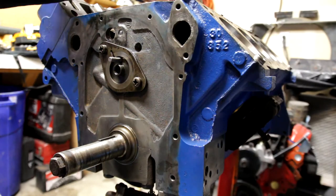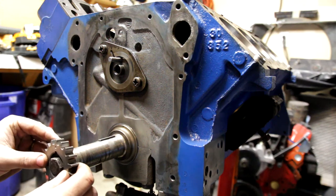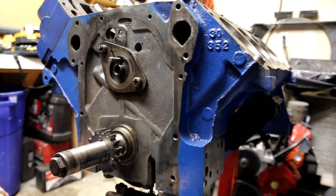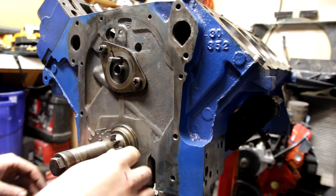The first thing you want to do is take your crank gear and slide it on, orienting that gear so the dot is right at the top.